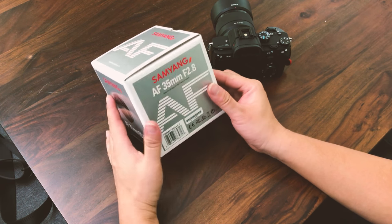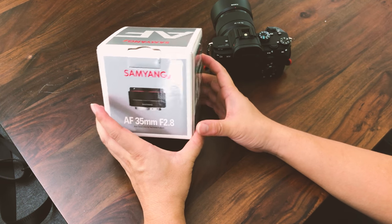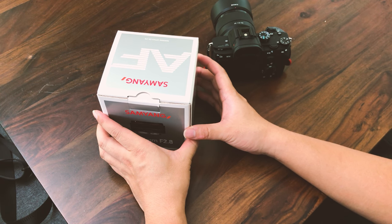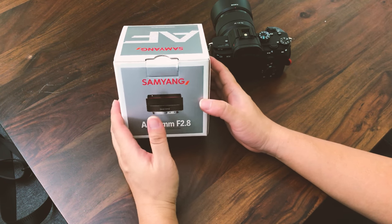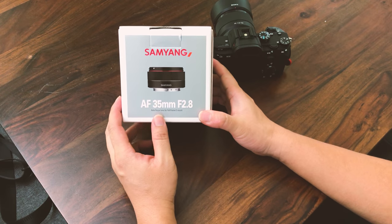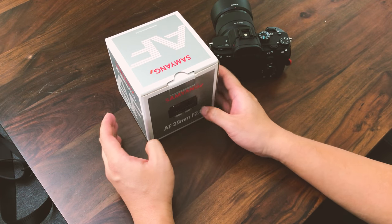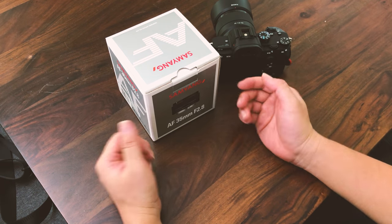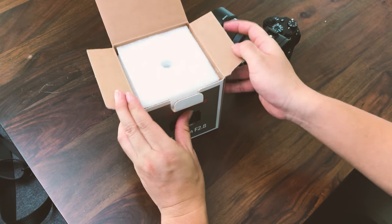I got this lens because the 35mm Sigma f1.4 Art lens that I bought apparently had a malfunction and non-functioning AF, so I returned that lens in exchange for a different one. I bought this one because my friend bought the exact same lens and I was playing with it and was quite impressed by what this little pancake lens can do as a 35mm f2.8.